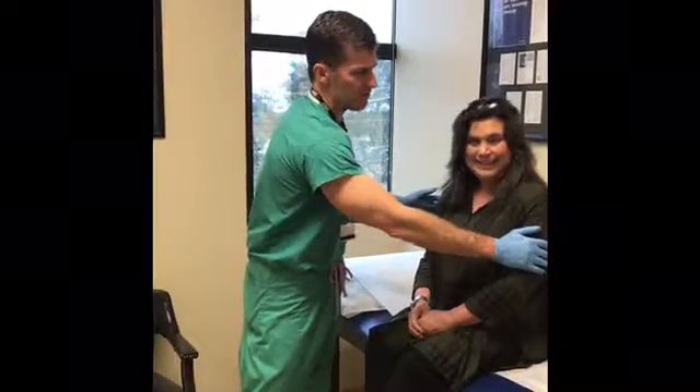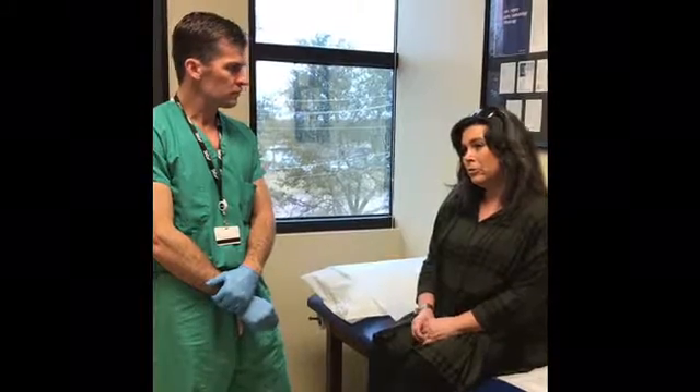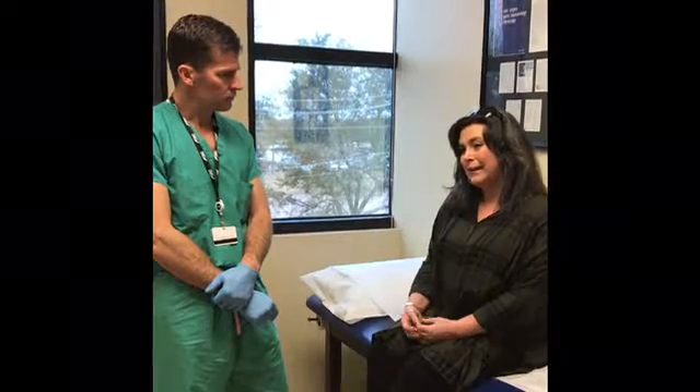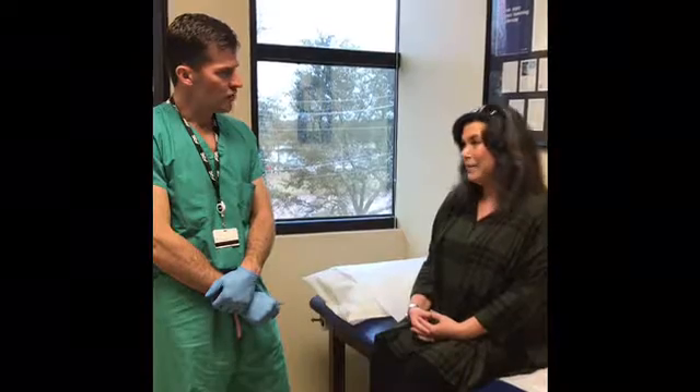You broke your humerus, which is the arm bone here. And then how were you treated initially? Dr. Zarzar thought that it would probably heal if we just gave it some time. How long did you wait it out? A year and two months. That's completely standard treatment — you try to treat it non-operatively at first, and in her case after a year and two months, it didn't heal.